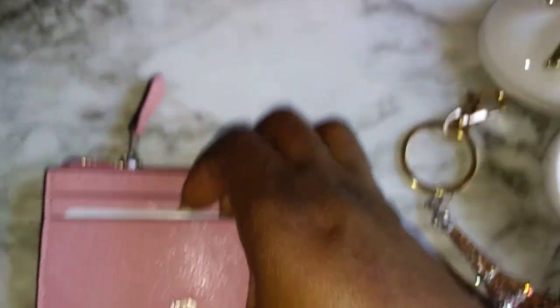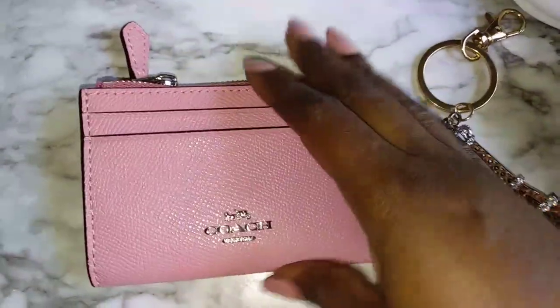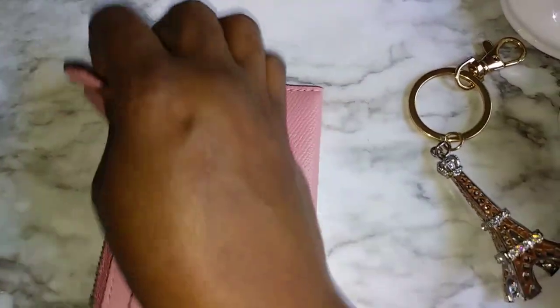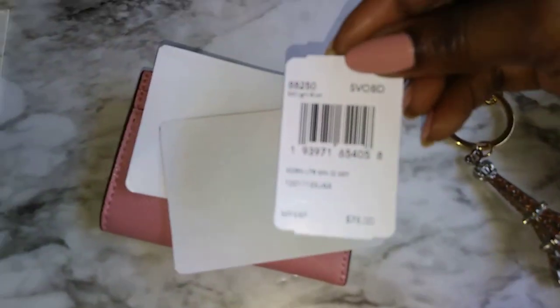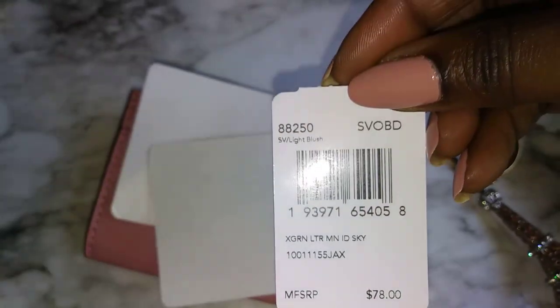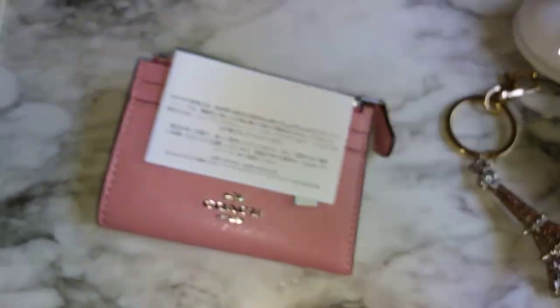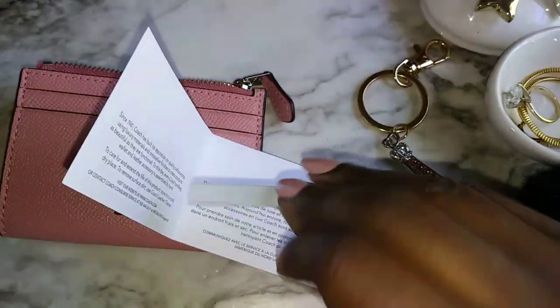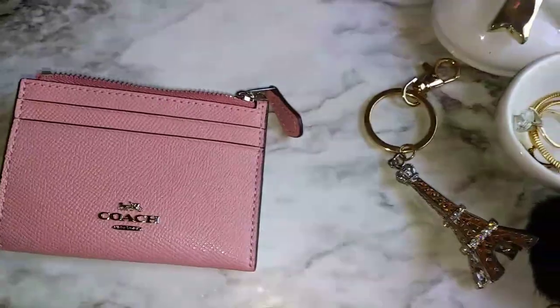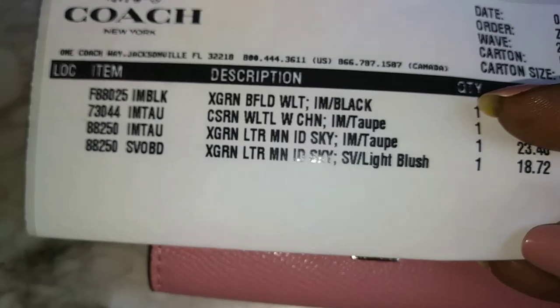This is the Coach Mini Skinny ID case in the color Light Blush. Normally you can get this case from anywhere between $20 and $30. The retail price is $78, and Coach Outlet normally has it 65% to 75% off. They were having a sale the day I ordered it, and they had this particular color marked down even more, so I got it for $18.72.